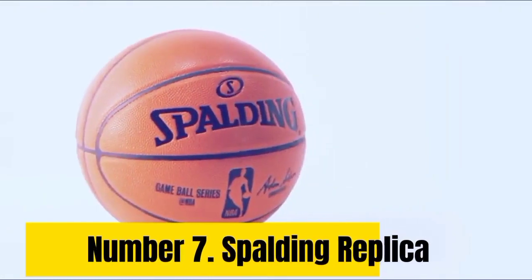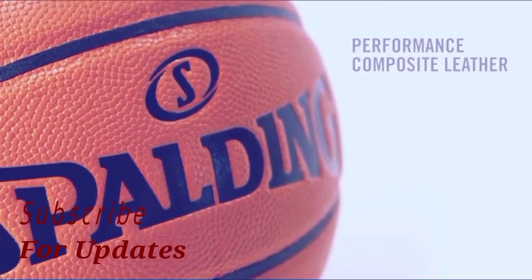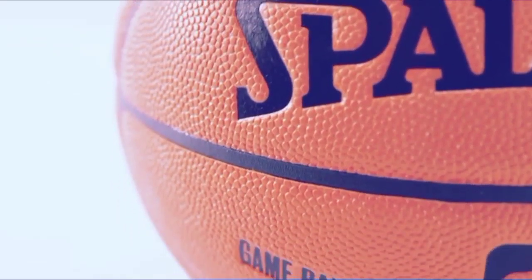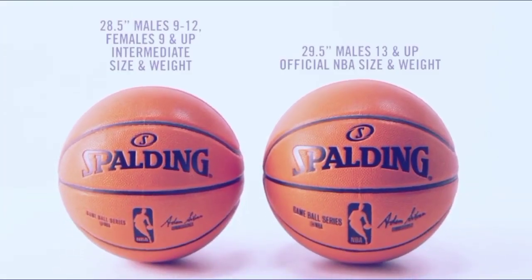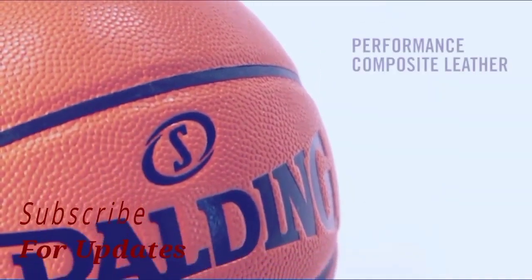Number 7: Spalding Replica. Rounding out the seventh and final spot is the Spalding Replica game ball. This basketball simply didn't perform how I'd hoped on the tests. The ball's dead feel and lackluster sound when it hits the ground caused it to be our last choice. The Spalding Replica performed near the bottom of each of the three tests.